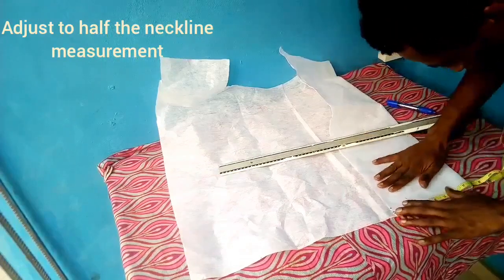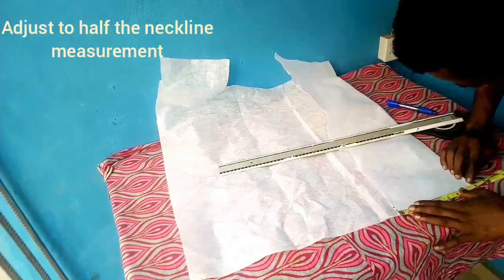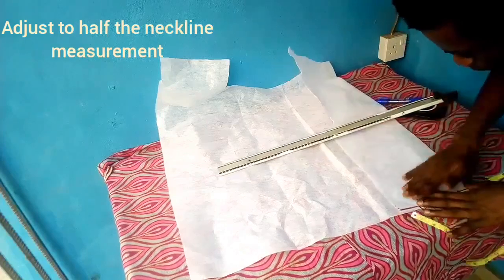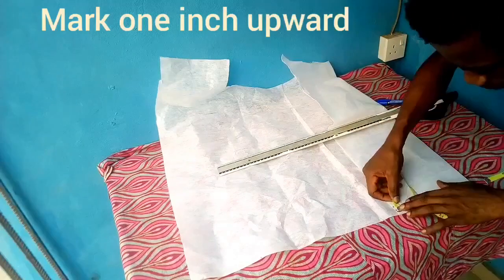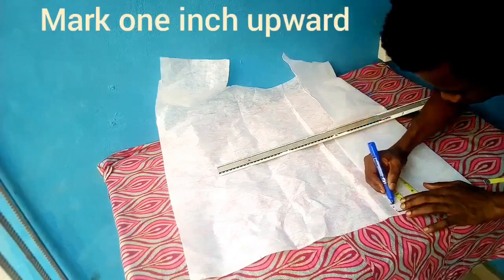The next thing I'll be doing is adjusting the folded part to half the measurement of the neckline. The neckline I measured was about 15 and a half inches. I'll be adjusting the folded piece to that measurement, then I'll be taking one inch.